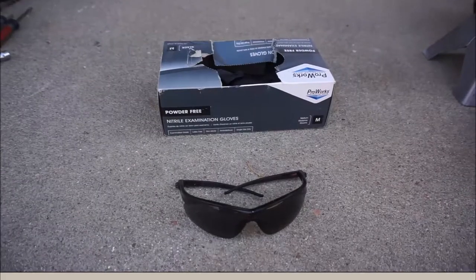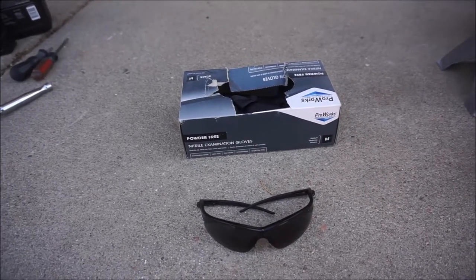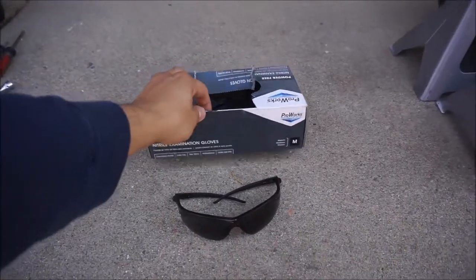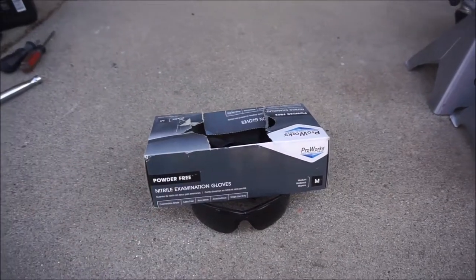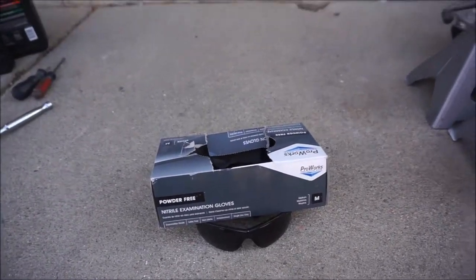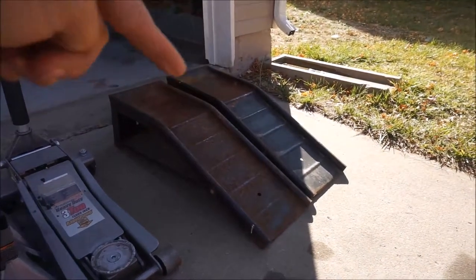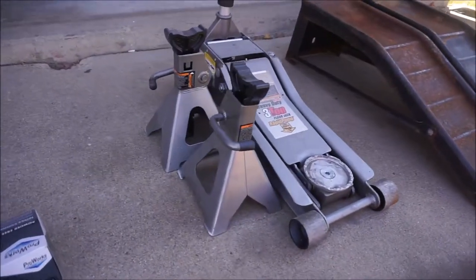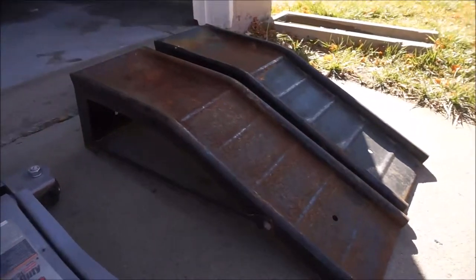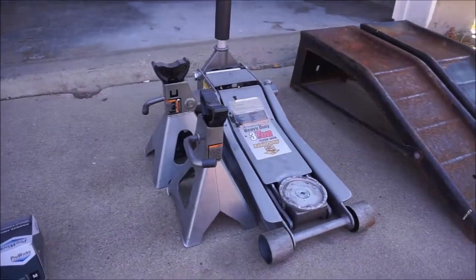First thing first — safety. Always wear a good pair of safety glasses whenever working underneath your car. You don't want rocks or debris falling inside your eyes. I personally like to use rubber gloves to keep my hands clean. We have to put the car up in the air, so we can either use a pair of ramps or a jack and a good pair of jack stands. Today I'm going to be using the jack stands because my car is lowered, so I don't want to risk breaking the bumper.